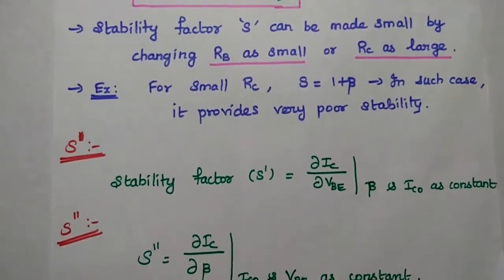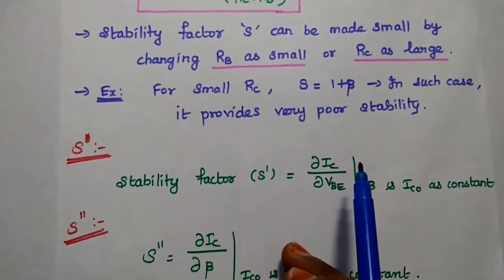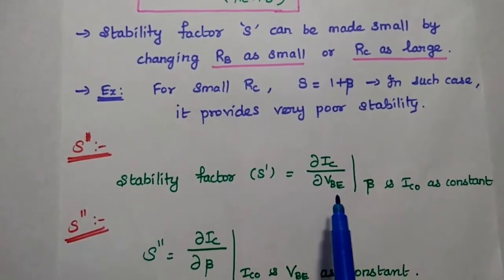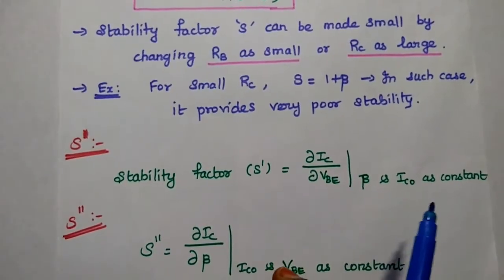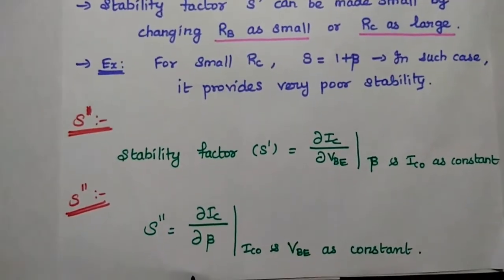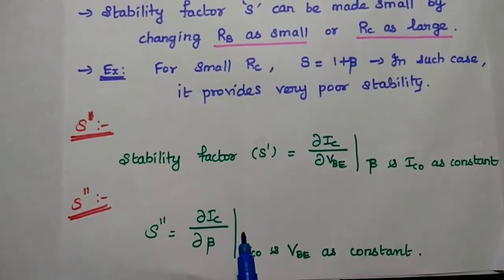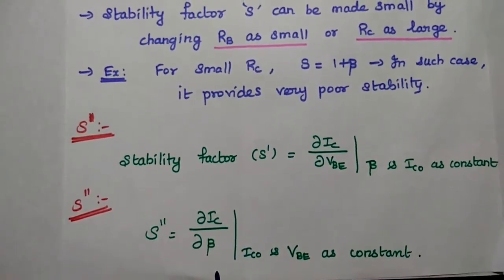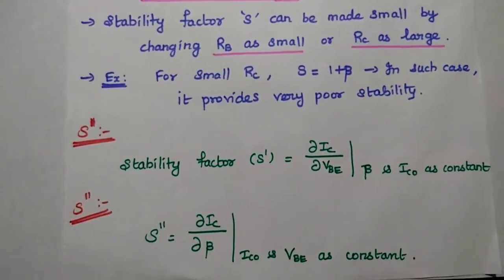Next, S-prime is also a stability factor — it is the rate of change of output current with respect to VBE, keeping beta and ICO constant. S-double-prime is the rate of change of output current with respect to beta, keeping ICO and VBE as constant.